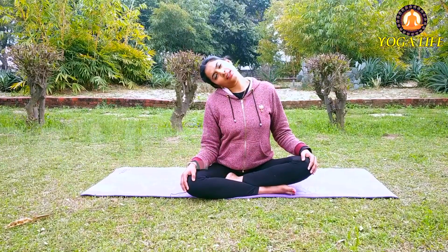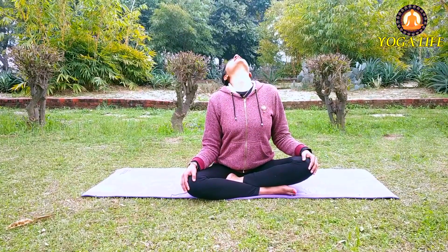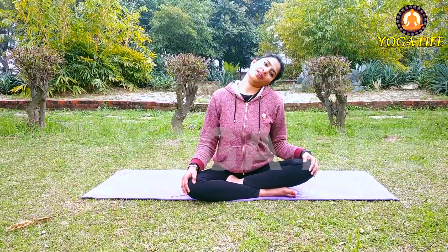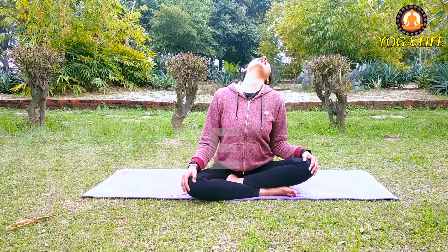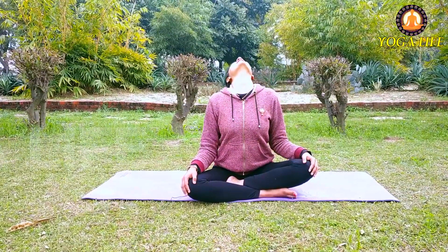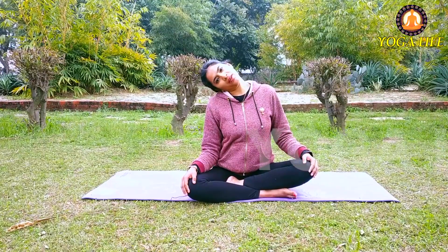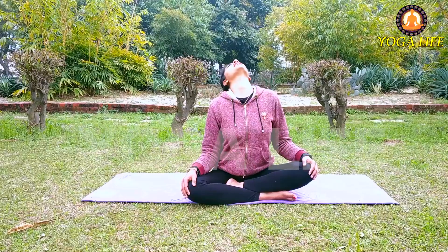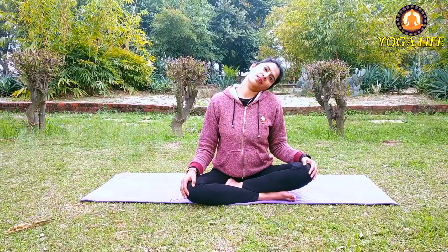Slowly, slowly. Inhale going back, exhale to the left side. Very good. Try to do it with me — inhale, back side, exhale, right side. We will do it once more: inhale going back, exhale to the left side, inhale again, back, semi-circle.